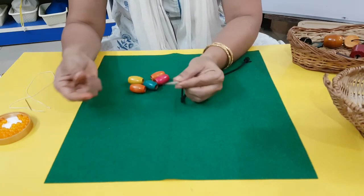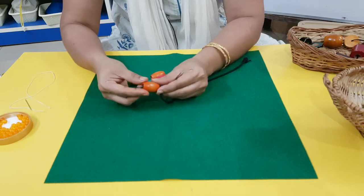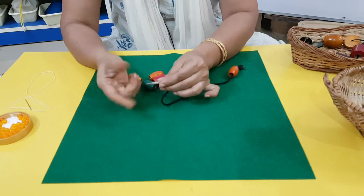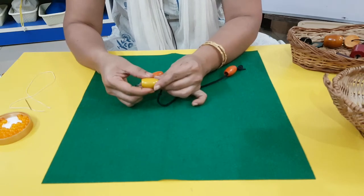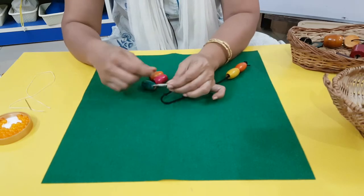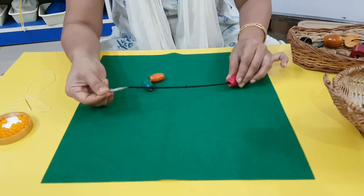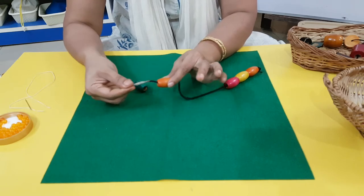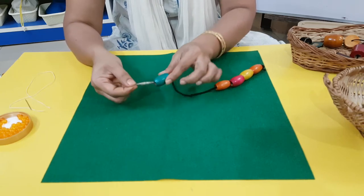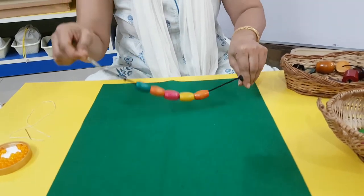For the shoelace, hold the aglet. This is a long bead — push it in. That is why I said we need long aglets. Hold it here, take this off, push it back. Keep going: hold it, push it back, hold it, push it back. Always hold. Now you have a string of beads — can you see that?